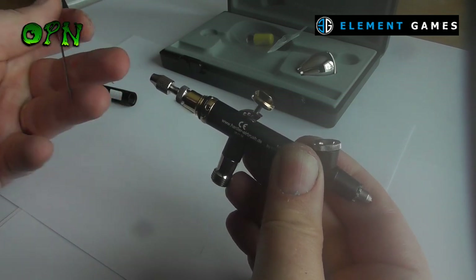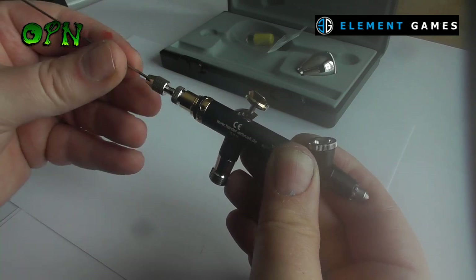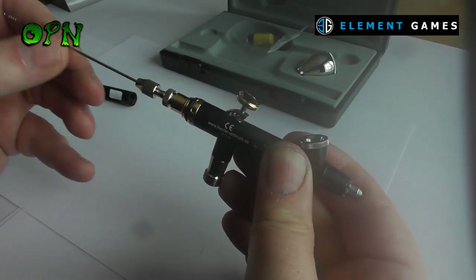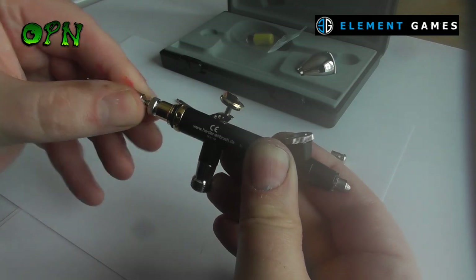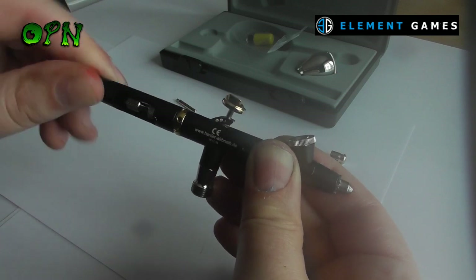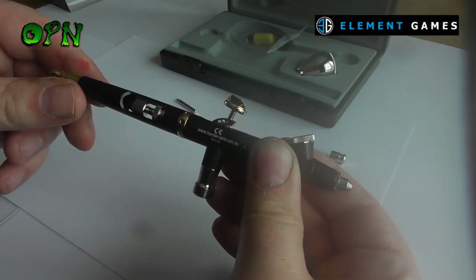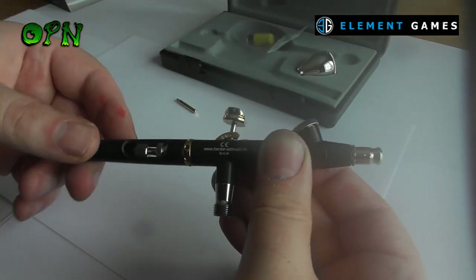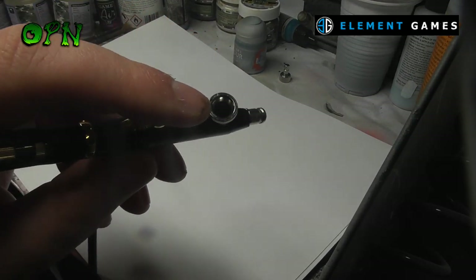Another key feature of the Cult of Paint Edition is that it comes with a 0.4 millimeter needle nozzle set, which is only available on the Infinity 2-in-1 sets or if you buy it separately. My personal preference for airbrushes is to have larger needle nozzle sets, as the smaller ones can be tricky to get paint ratios right and they don't like heavier paints or primers. The guys from Cult of Paint chose the 0.4 millimeter needle nozzle set specifically for this purpose and I totally agree with their sentiments.